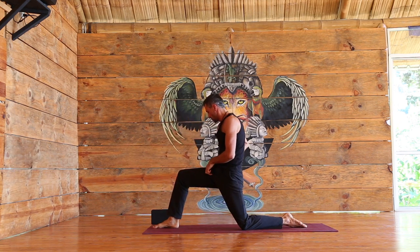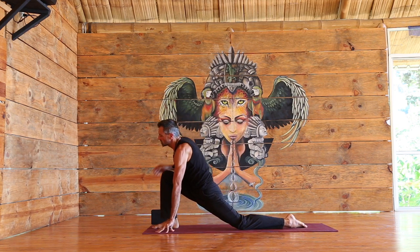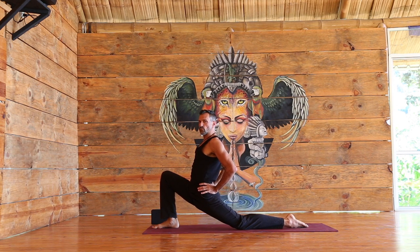Lower the left knee down. You can either keep the hands down on the mat, or if it's easy enough bring the hands up to the knee to open the chest, or even bring them to the hips for a little more intensity.